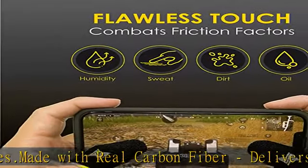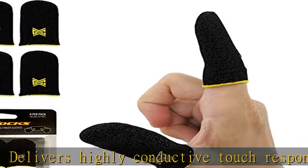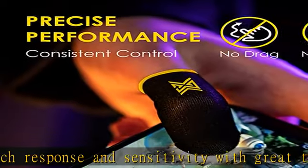Claw Socks are the official mobile gaming finger sleeves of the best entertainers and competitors in mobile esports. Check the description to get this product today at the best price.